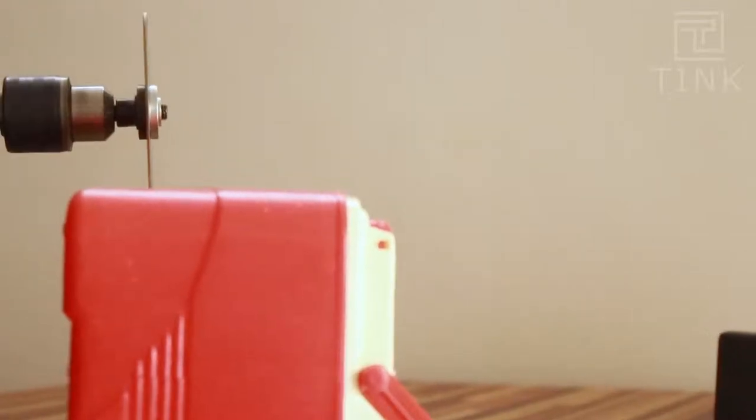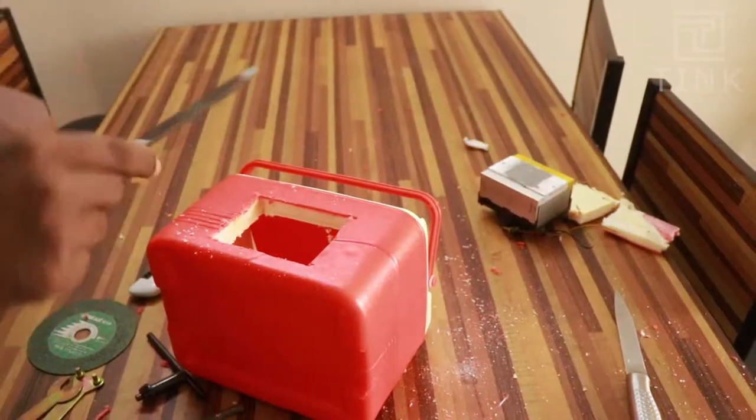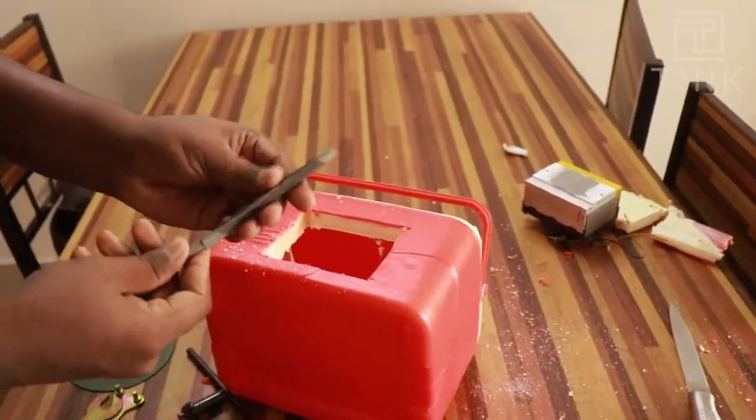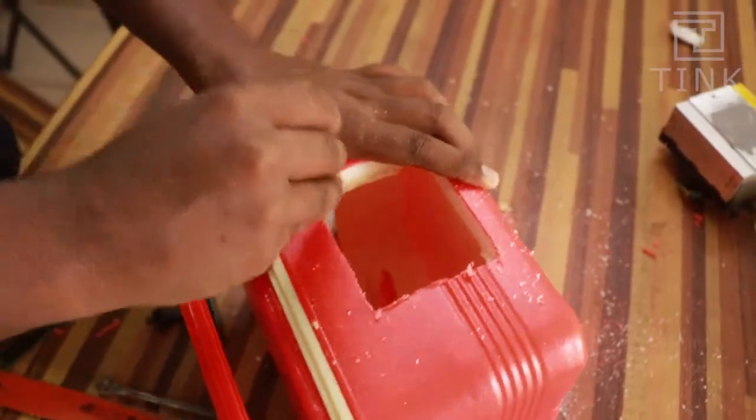We will use a cutting wheel to cut along the markings. The opening to place the aluminium plate is now ready. Let's file away the rough edges and smoothen the sides.